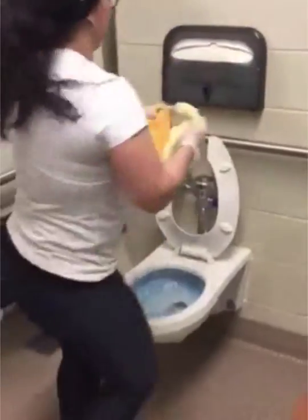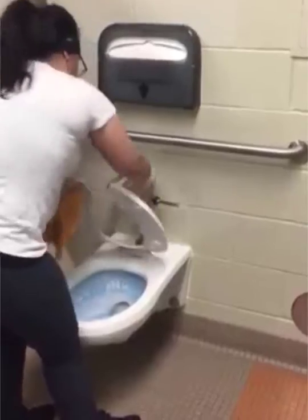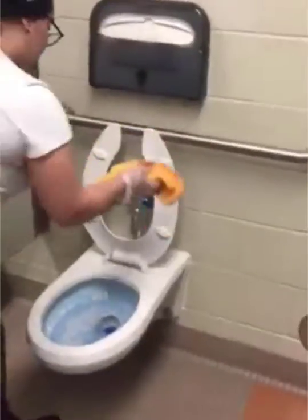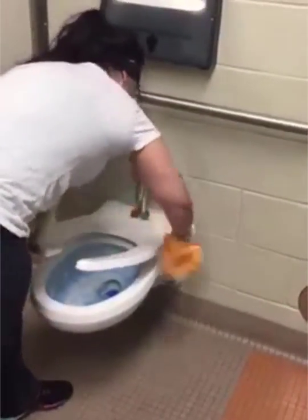Grabbing the one rag that you're going to use for the grab bars and everything but the toilet, you begin to wipe down all of the fixtures, wipe down the toilet paper dispensers, and the handles of even the stall itself. Then you grab your other microfiber rag.